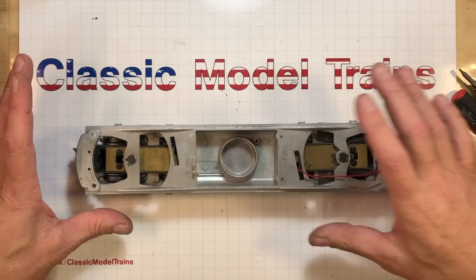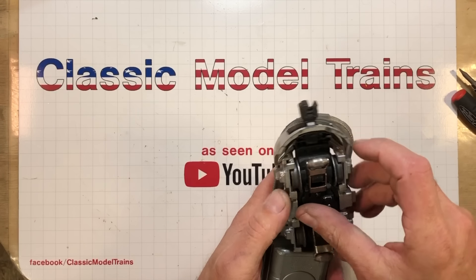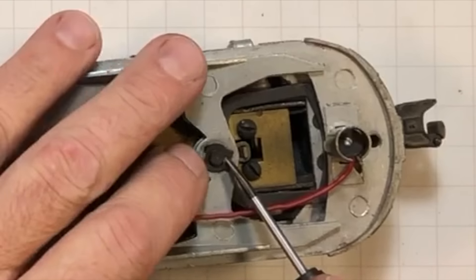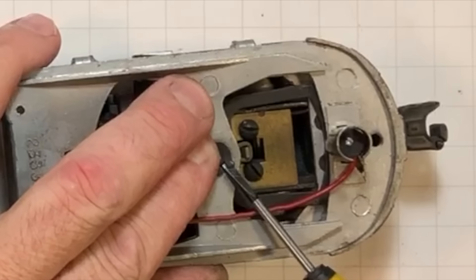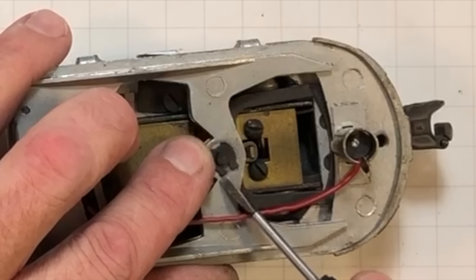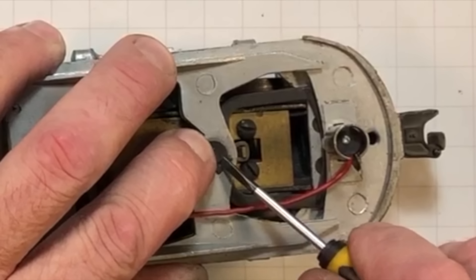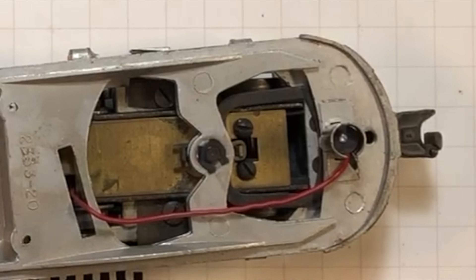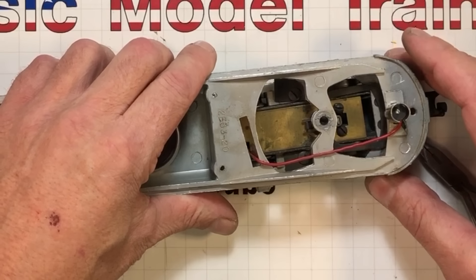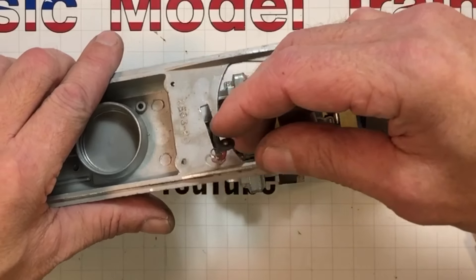This here is the dummy A unit — the body comes off just like the powered unit with two screws at the back and one up front under the nose. I wanted to show you these little clips I like to call 'Jesus clips' because when you launch one across the room, that's what you say when you lose it. These ones are crimped around a groove cut in this bolster pin. You've got to spread them out — get your tools and fingers out of the way — that's when the flight of the pin happens. The truck comes out; I want to get this light bulb out of the way.